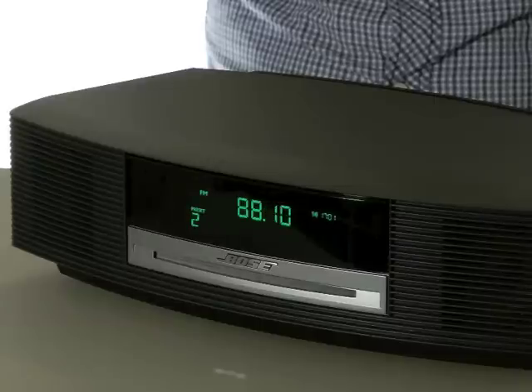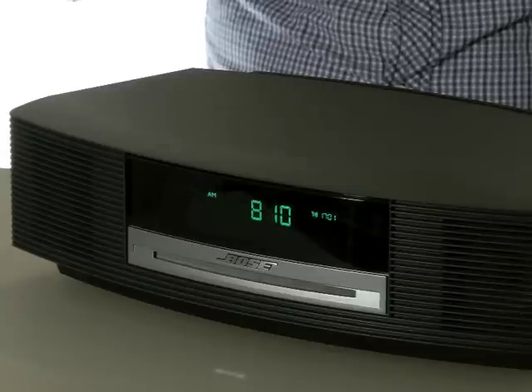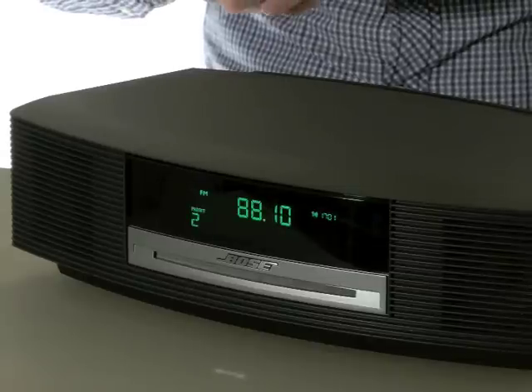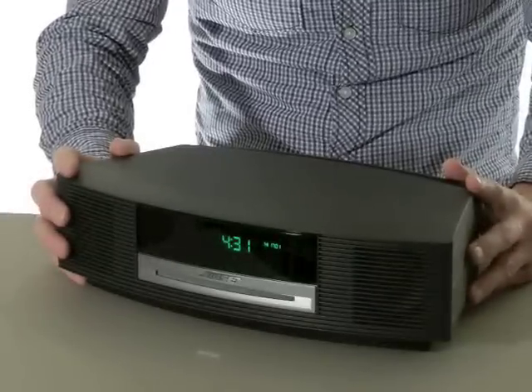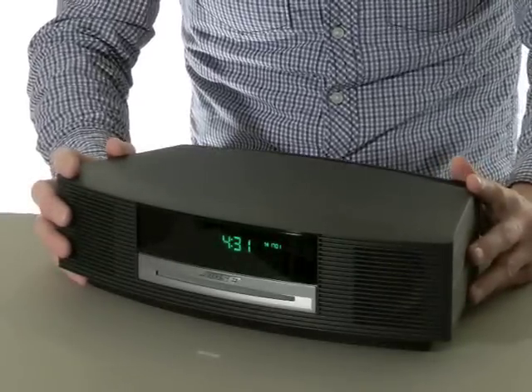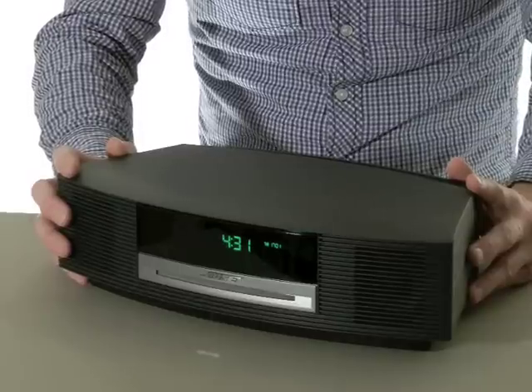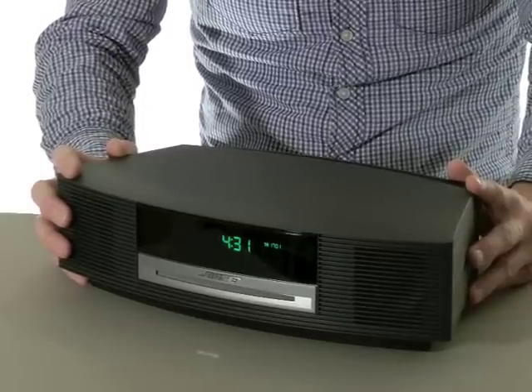Radio reception is fine across all three bands — DAB, FM and medium wave — with the radio using the power lead as an aerial for FM and DAB reception, with an internal rod for medium wave. A useful wired DAB antenna is also supplied. We found this provides a slight improvement in DAB performance and it could be useful in a weak signal area. If you are really struggling for signal, there is a connection that can be used for an external DAB or FM antenna.